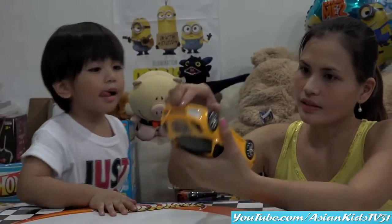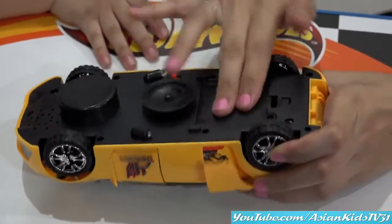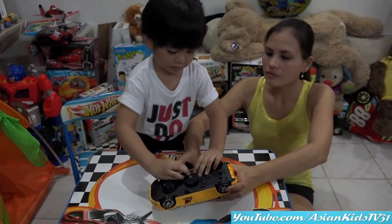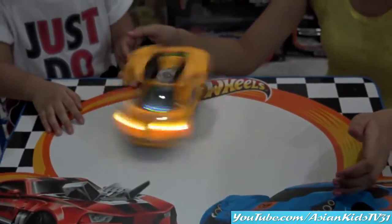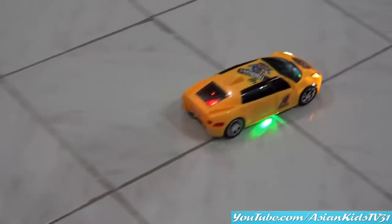Okay, so let's put some batteries. Battery is already installed. Okay, let's try it! Wow! 360 spin — woohoo! 360 spin! Wow! Woohoo! With 3D lights!